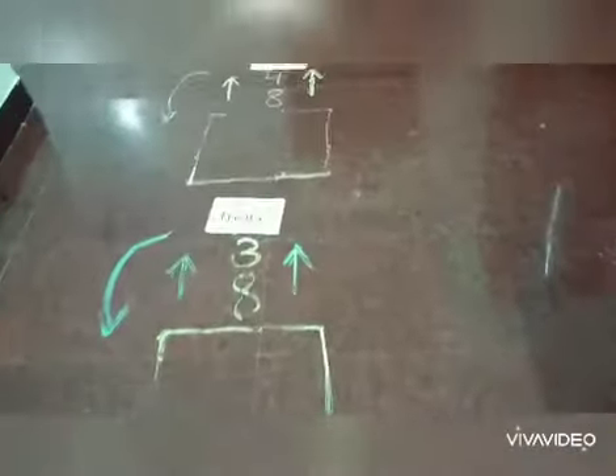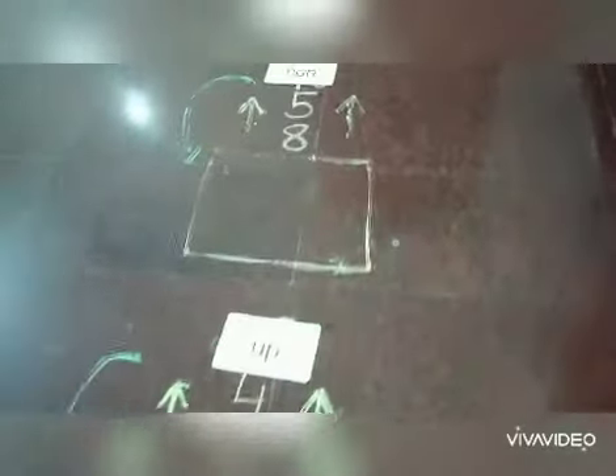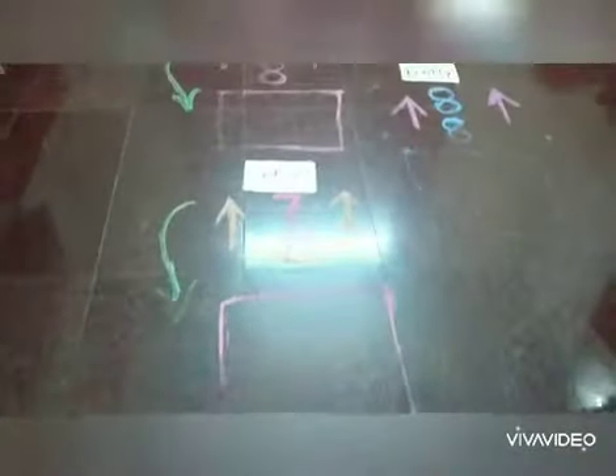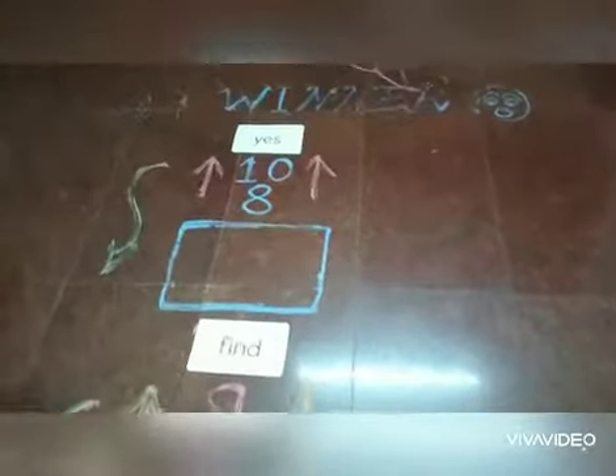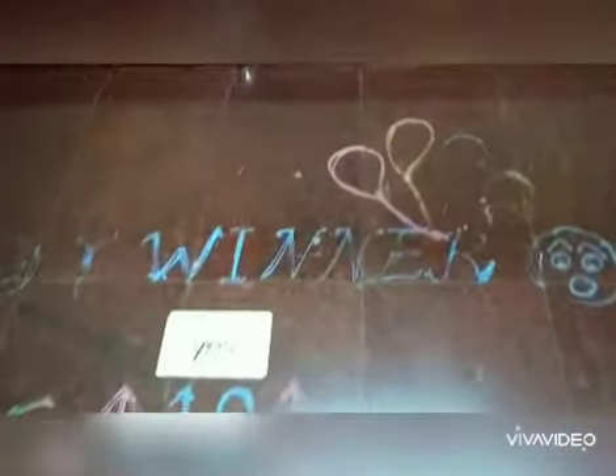I will show you how to learn Tappers easily and quickly.